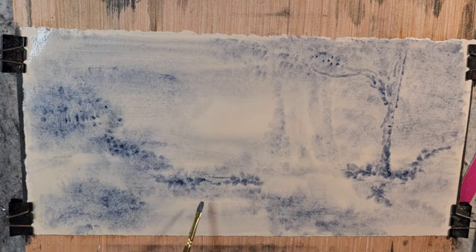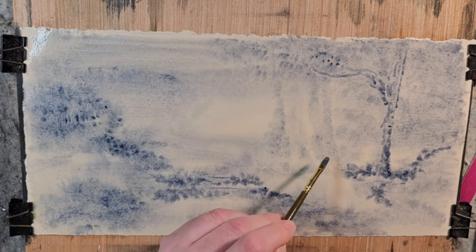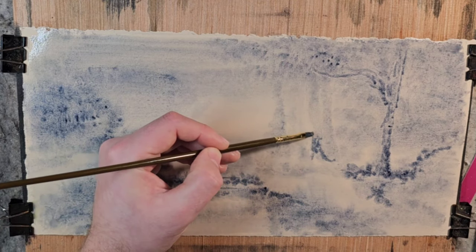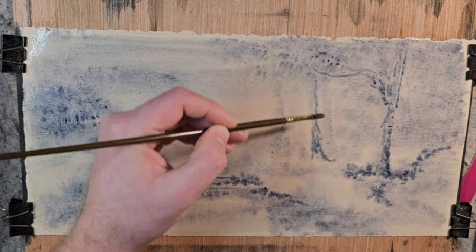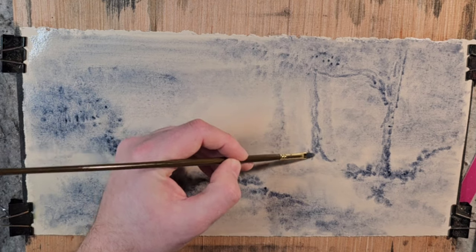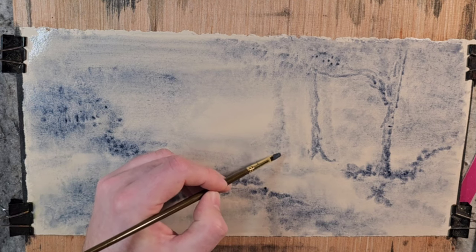So again, the whole purpose of this is to experiment with different compositions, different texture approaches, and study this master's tonal values and learn from them. This tree I was shifting to the left — it kind of has a birch type tree texture on it.